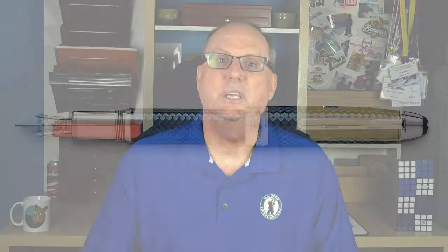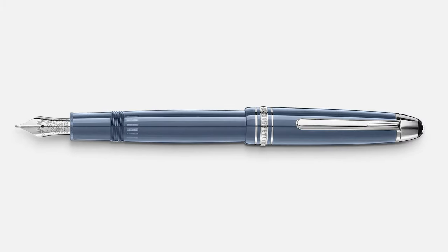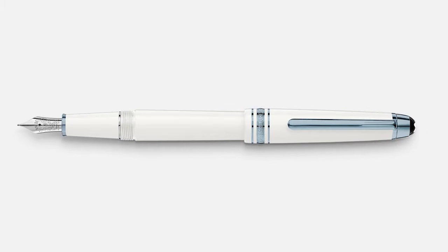This series from Mont Blanc celebrates Mont Blanc's unique glaciers — that's the actual Mont Blanc, the mountain, not the pen company. There are actually four pens in this series: the Solitaire, the Dewey, the Legrand, and finally the Classique.